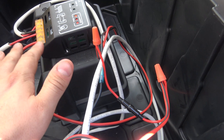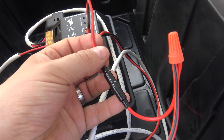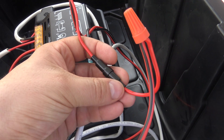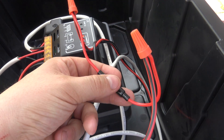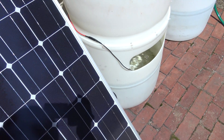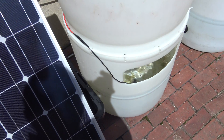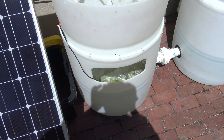One important addition I made since my last video is this fuse. I added it in between the pump and the battery so that if there's a short, or water gets into the line from the pump, or any trouble at all, that fuse will pop and protect the battery and the solar panel. I don't really see it being a big issue, but it's a nice safety feature.